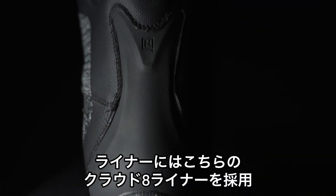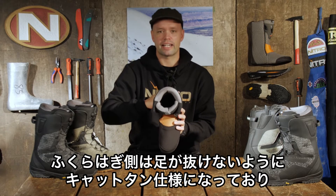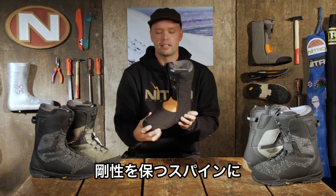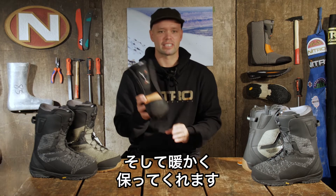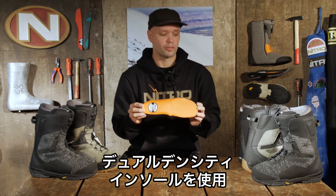Within the Skylab we have our Cloud 8 liner, which is this beautiful liner right here with the cat skin technology in the back reducing any kind of heel lift, a foam molded spine, and a nice memory foam over the ankle for more support. It's going to keep you nice and toasty and comfortable to stand on all day long with the Orsalite dual density footbed.